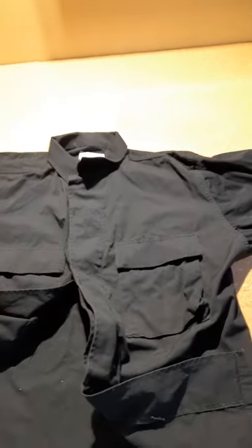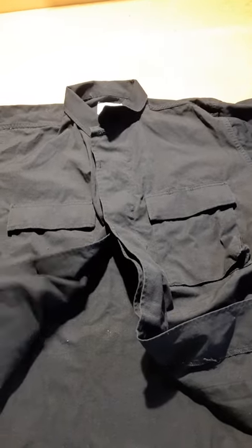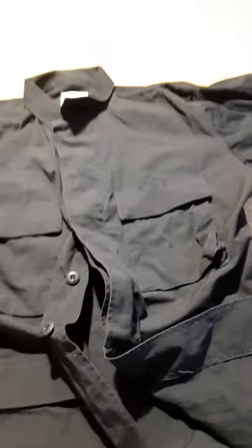So that's just my quick video. Yeah, this is the coat combat 357.